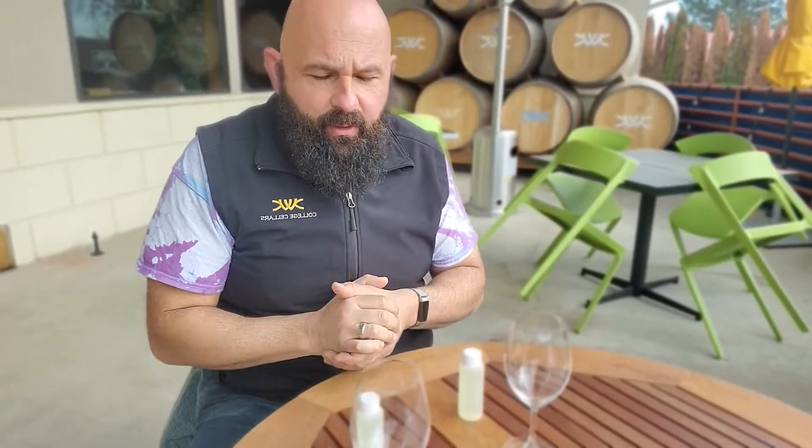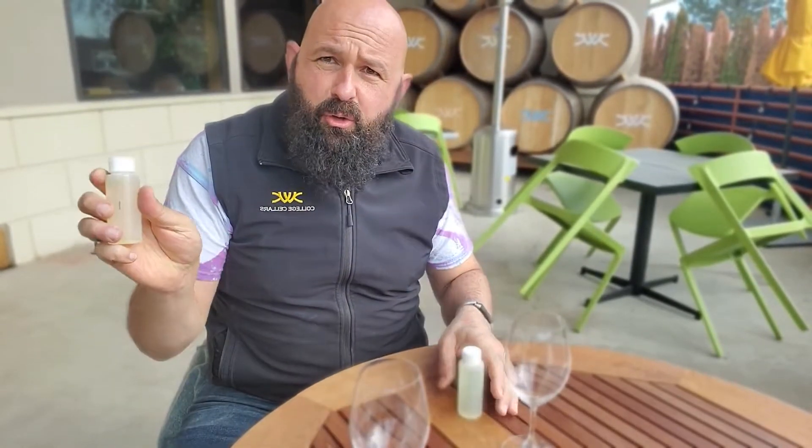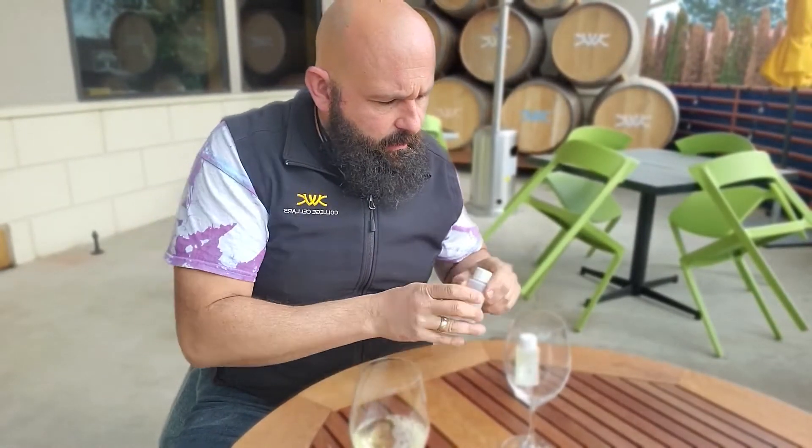Hey, all you beautiful wine folks. I wanted to talk to you about our Simeone. So we've got two tubes for you — tube one and tube two. Go ahead and pour those in a little glass and we're going to talk about what we did here with these wines.